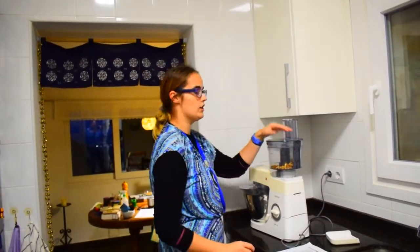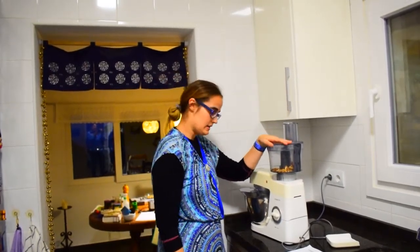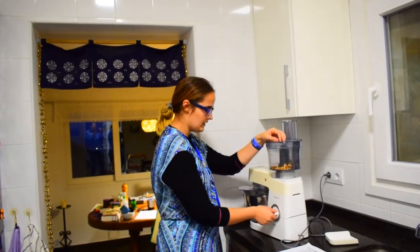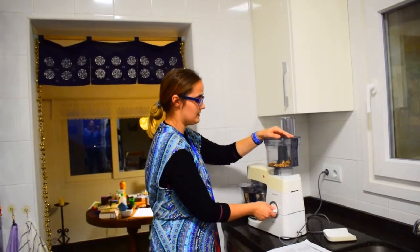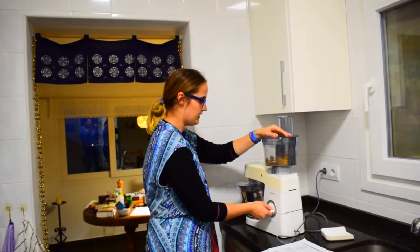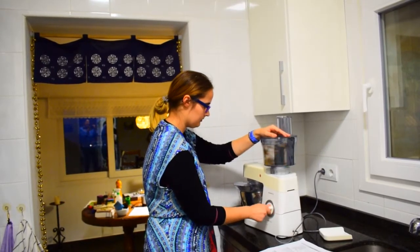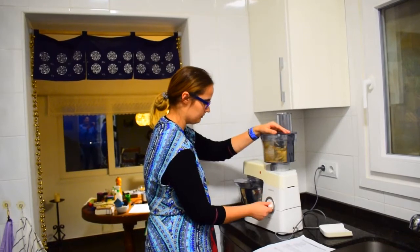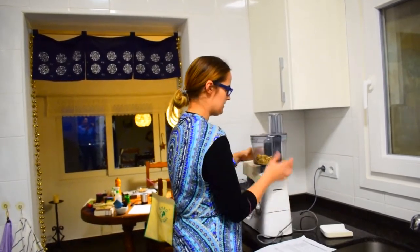Today I will be making chocolate chip cookies with walnuts. I will first chop the 70 grams of walnuts with my machine to make it super fast. You need it roughly chopped, not finely chopped. Once it's chopped, you remove it.